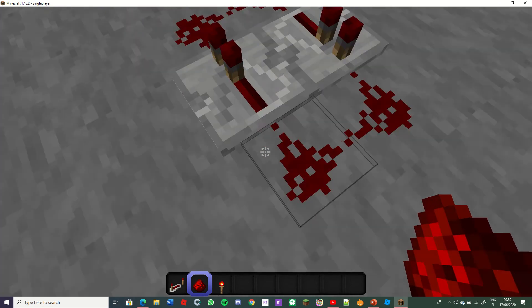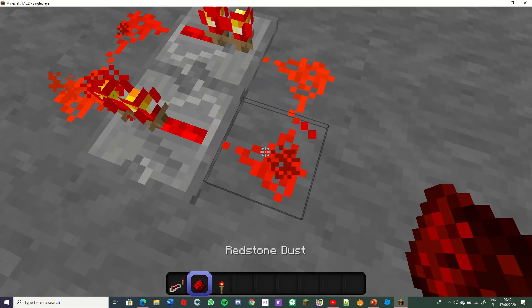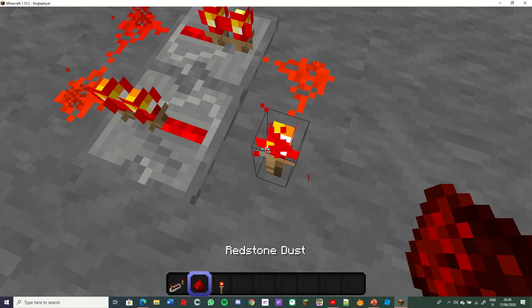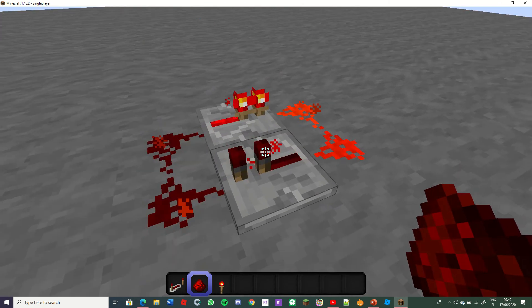I connect this like this. And... no. Okay, the redstone clock is ready.